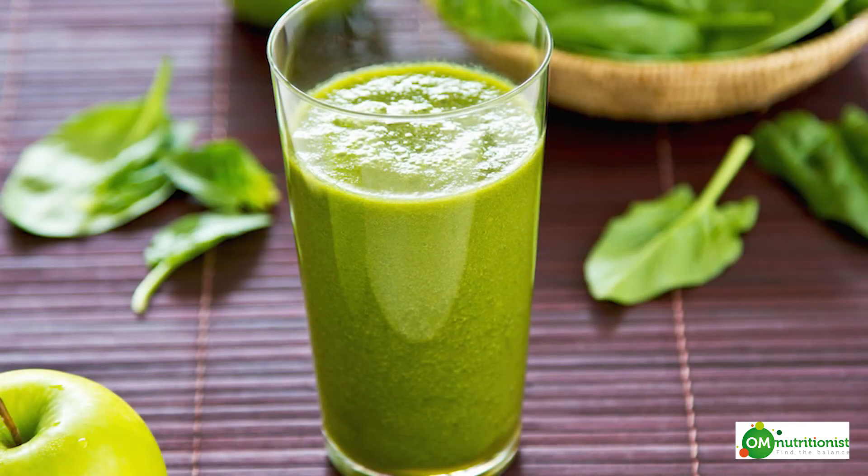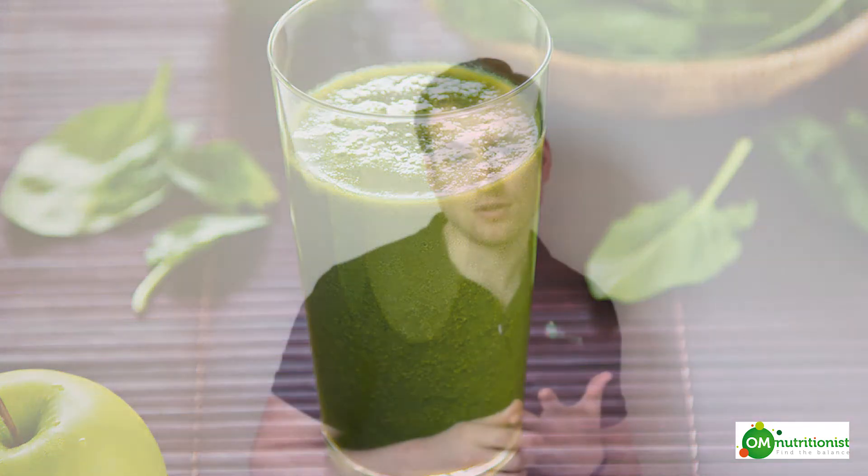The second one would be a smoothie detox. Choose three different superfoods: one based on protein, another one which is high in minerals and vitamins, and the third one which is highly alkalizing. I would recommend hemp protein, cacao powder which is the highest antioxidant on the planet, and wheat grass. Do three to five smoothies a day and your body will get rid of loads of different toxins that have been accumulated throughout the winter.